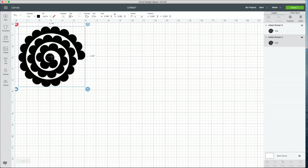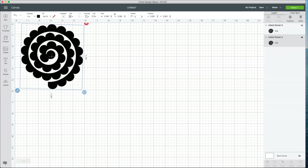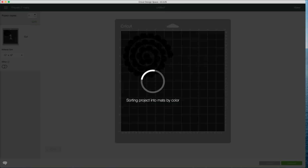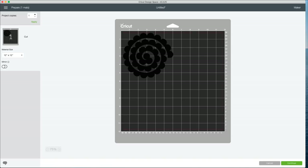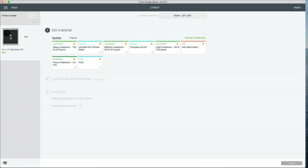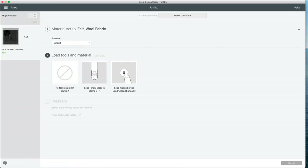I need to keep that in mind when selecting the size of the file we'll be cutting. This is honestly pretty perfectly sized already, so I'm going to go ahead and hit 'Make It.' Once I hit make it, I'll put the felt on my fabric grip mat and press continue. I'm connecting to my machine here. You can do a search for all felts if you aren't sure, but we use wool felt a lot, so we have it favorited. I'll select the wool felt option, leave pressure at default, load my mat and press cut.